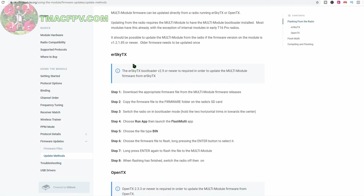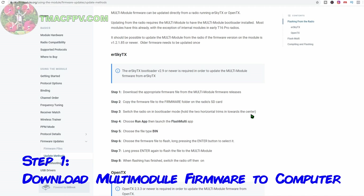So flashing from the radio, you follow these steps: we're going to download the firmware to our computer, copy that firmware onto our radio, and then flash the module using the file on the radio. The first thing we need to do is download the module firmware onto our computer.